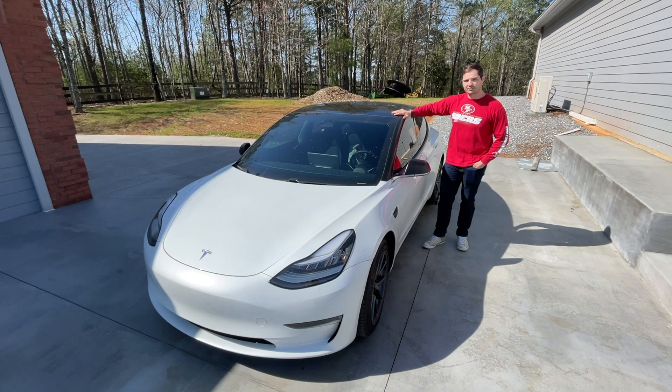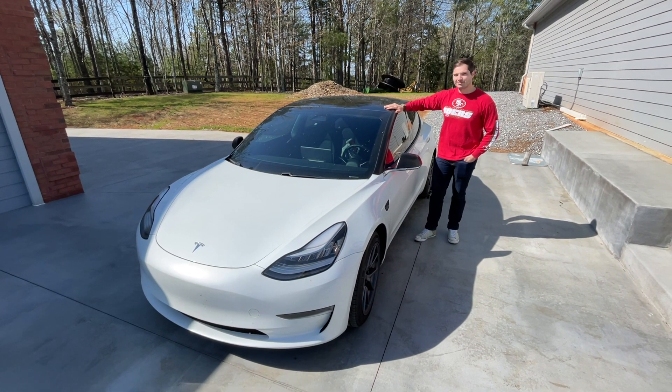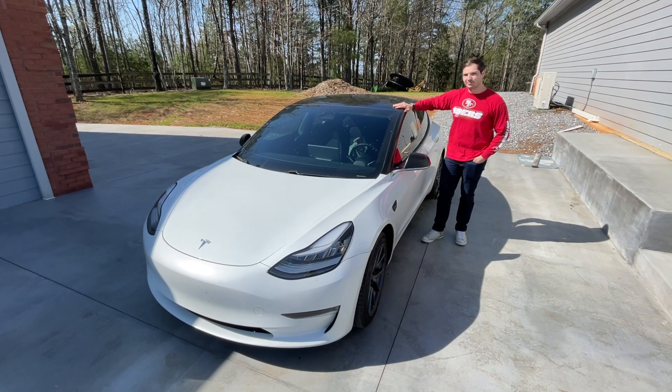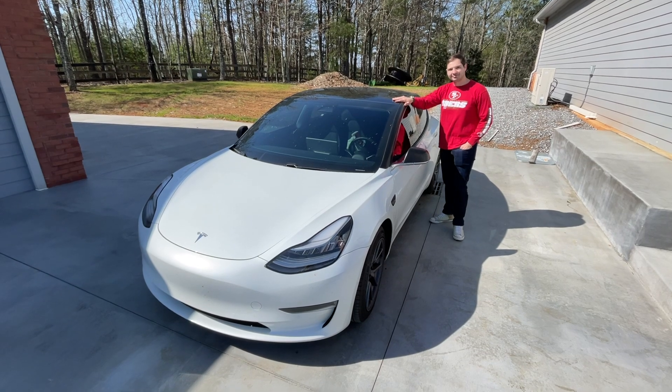Today we're going to run this Model 3 on the test road to see how fast it goes, 0 to 60. This is Irvin's Long Range Model 3. Are you ready, Irvin? Let's go, I'm ready. All right, we're going to go do it.